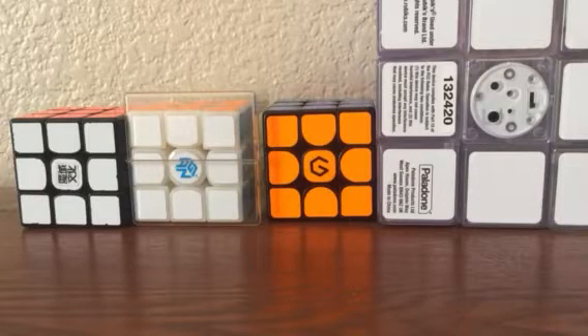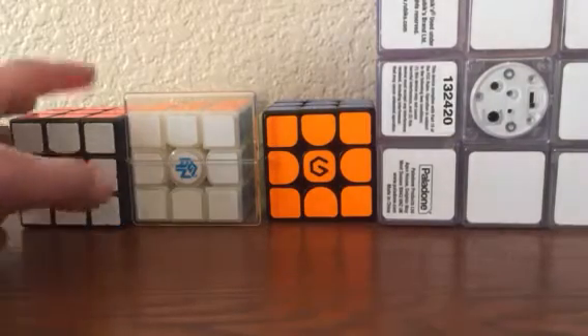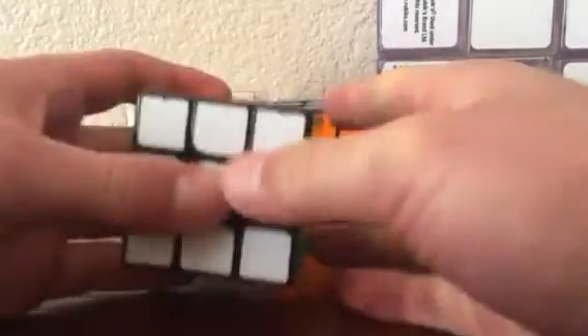Hey guys, what's up? It's Derek the trash man here, and today I'll be going over my top four favorite Rubik's cubes. Let's get right into it at number four.